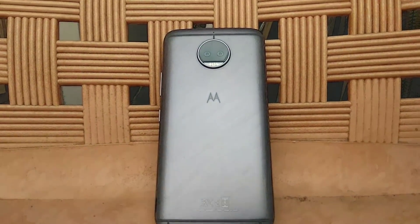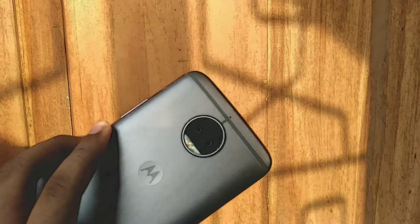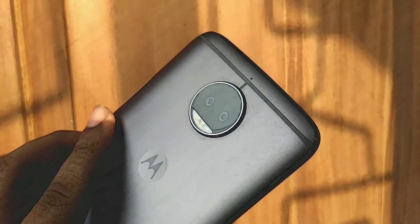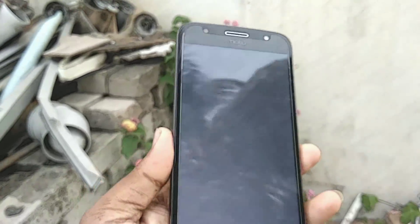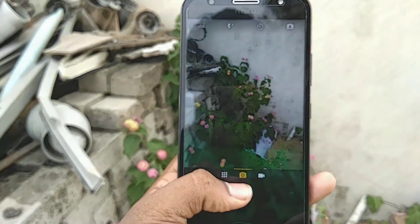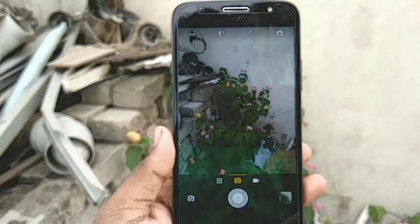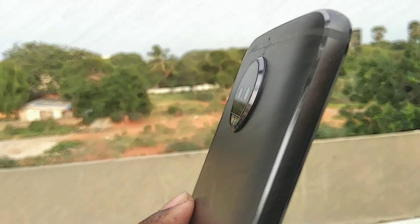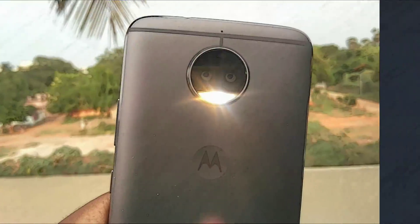Hey there digital friends, welcome back to Digital Visions. I have the Moto G5 S Plus with me, which is the first Motorola smartphone to get the dual camera setup. Google recently released the AR Core supported devices list and the Moto G5 S Plus is one of them. Let's see how the AR Core apps work on the device.